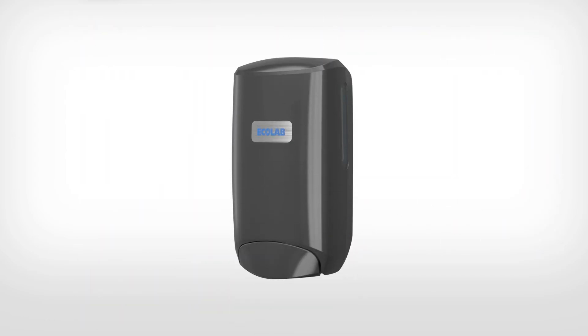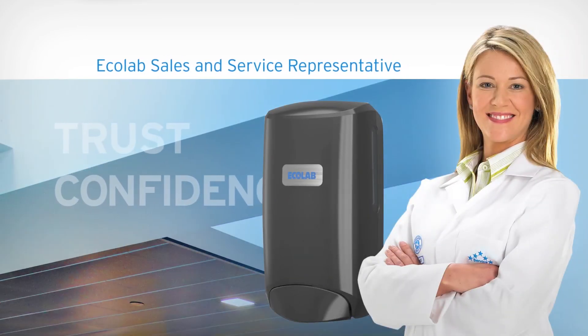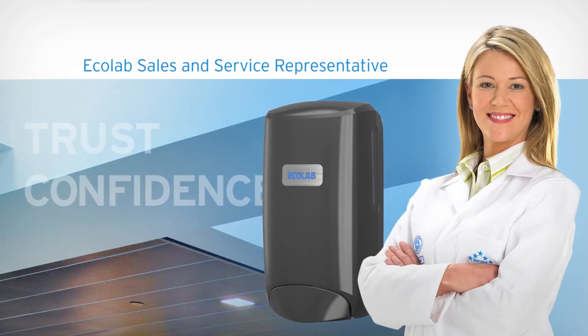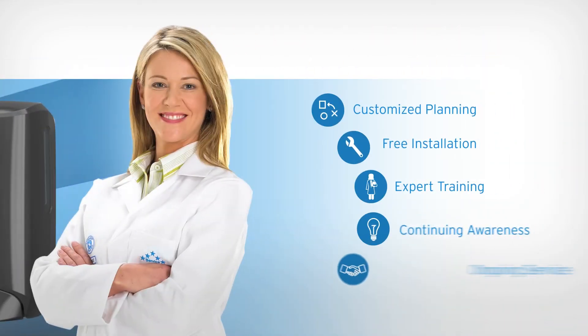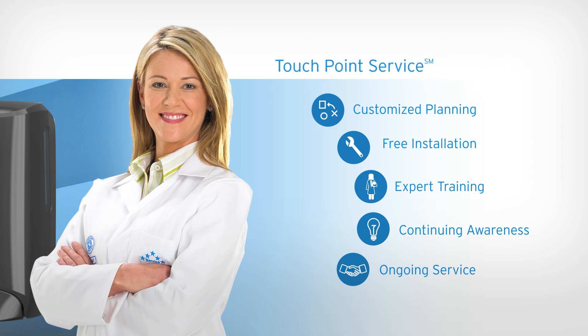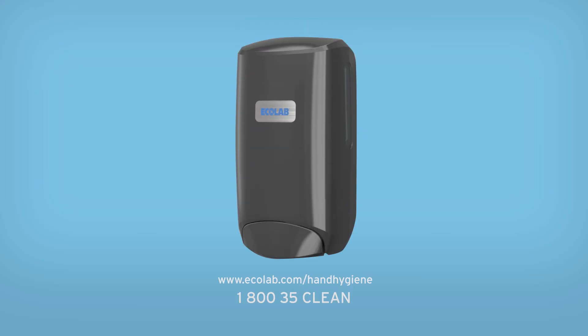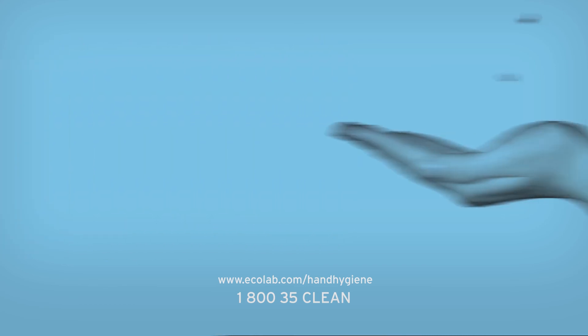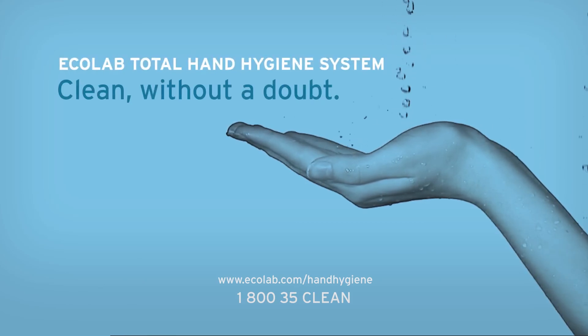The Ecolab Total Hand Hygiene System would not be complete without the trust and confidence of an Ecolab sales and service representative who helps ensure that you receive the best performance for your operation, combined with round-the-clock support and a comprehensive touchpoint service training program. Nexa Dispensing Platform's elegantly simple design and hassle-free maintenance make it the perfect choice for you. Ecolab Total Hand Hygiene System — clean without a doubt.